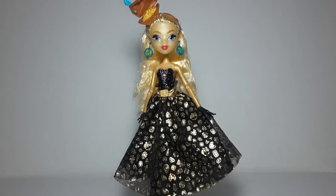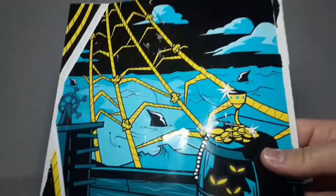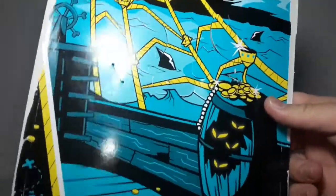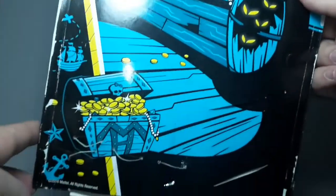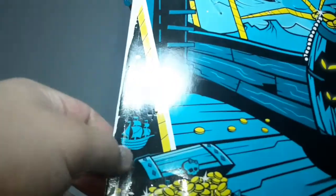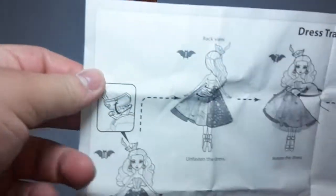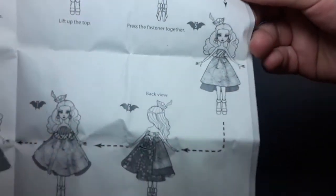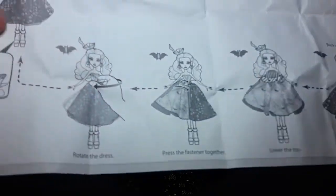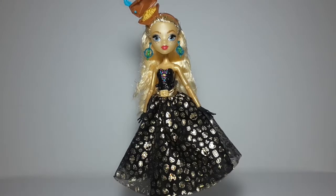I want to show you the back of the artwork she comes in. As you can see it looks like a ship with a bunch of sharks on the sea, and there's some really cool artwork. Here we can see a little ship and some more drawings. She also came with instructions.